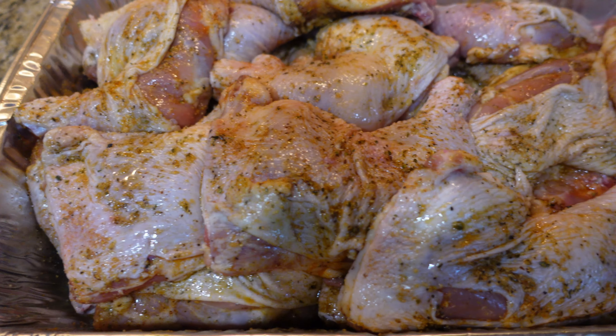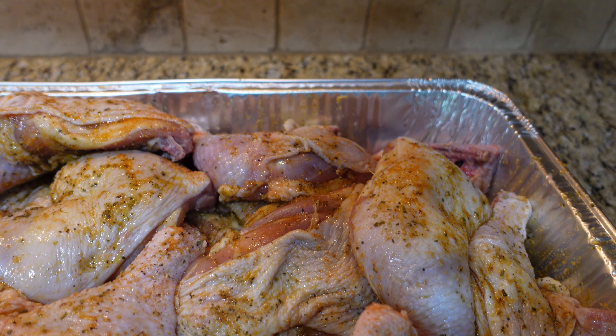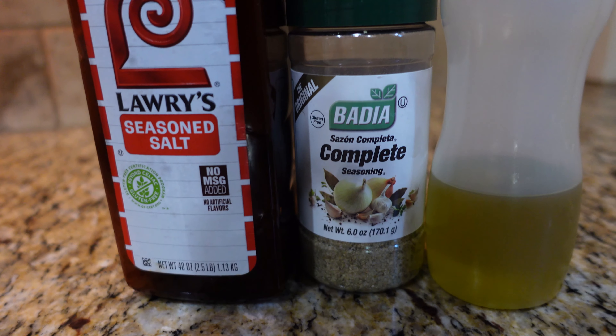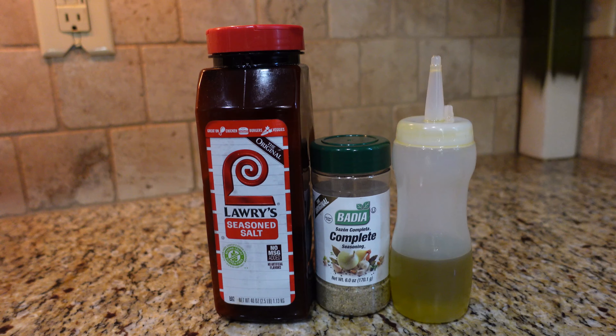Here's a view of how your chicken should look after you've got all your seasonings rubbed in. You want it to be uniform, and you want all those seasonings to be equally distributed across each piece of meat. When it comes to seasoning, it's really about taste — what does your palate like, what does your family's palate like? One thing to be mindful of is using too much salt. The Lowry's seasoned salt has salt in it, and the Badia all-purpose seasoning has salt in it. So I had to use a light distribution of both because I didn't want to over-salt the meat. Definitely season to taste, but be careful not to over-salt.